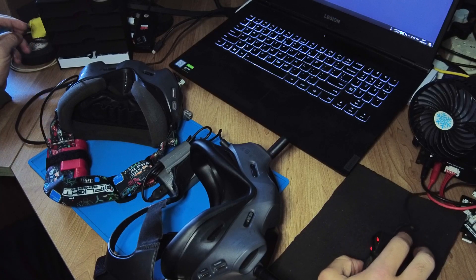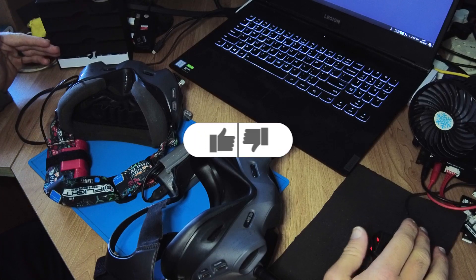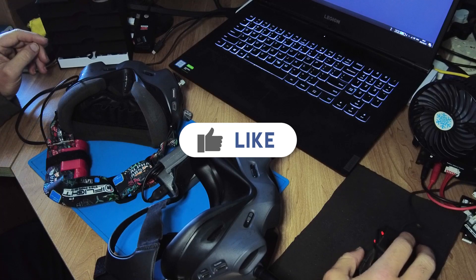So with the DJI FPV drone you want to have Drone Hacks loaded, because then you remove the altitude limit as well as the no-fly zones, and FCC mode will be permanently enabled.